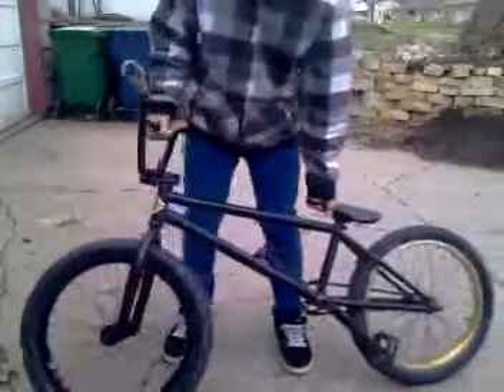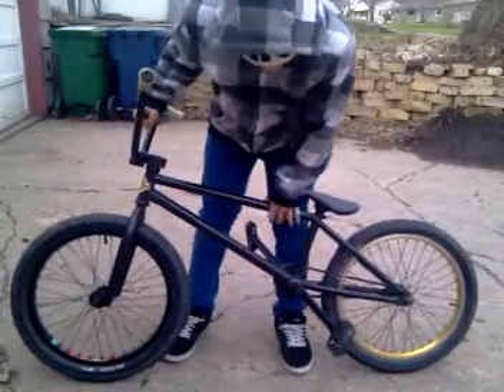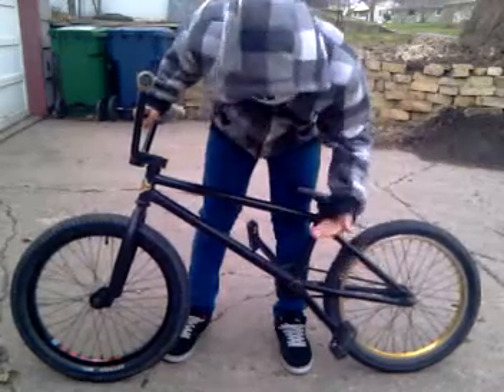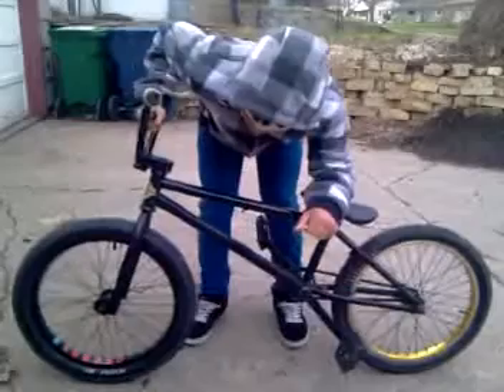What's up guys, this is my bike. I got a United Dope, still got all the brake bands on it because I'm selling it pretty soon. I'm gonna start out at the front of the bike.